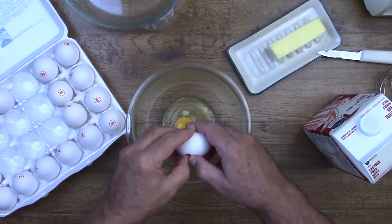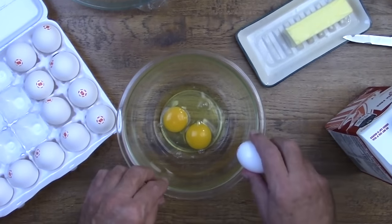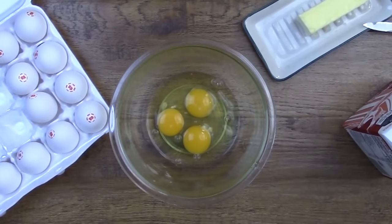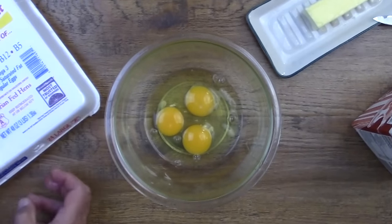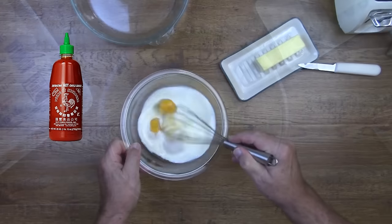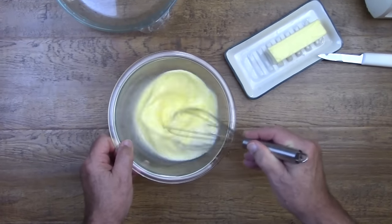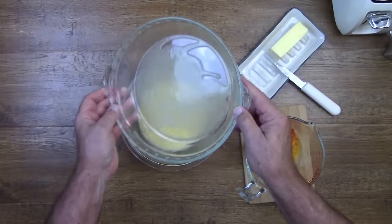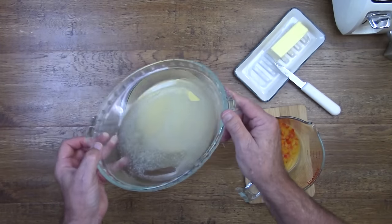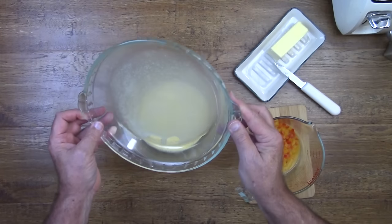Next we'll add three eggs to a bowl and mix it up with some half and half. For those folks who want to add a little bit of spice, like Louisiana hot sauce or sriracha sauce, now would be the time. Before we put the eggs in the pie dish, we're going to put it in the microwave with a couple of pads of butter for about 15 to 20 seconds, then make sure the butter completely covers the bottom of our pie dish so our eggs don't stick.